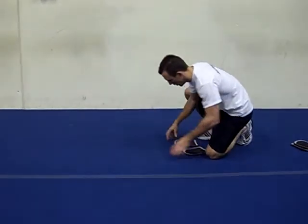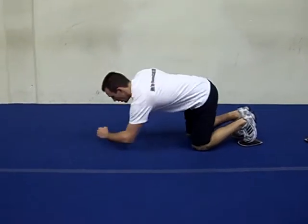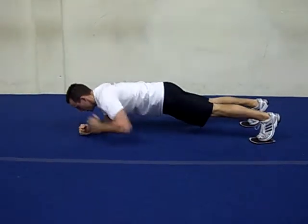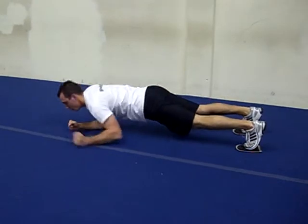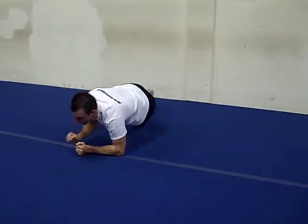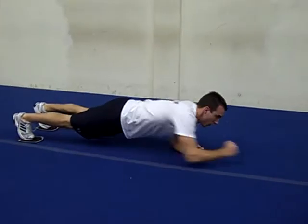The last exercise of this slider series is going to be the army crawl. Your feet are going to be on the sliders. You're basically going to be almost in a bridge position, and you're going to crawl your forearms across the floor. Your body's nice and tight — crawl. And if you've got enough room, you can try and twist your body around, and then crawl back.